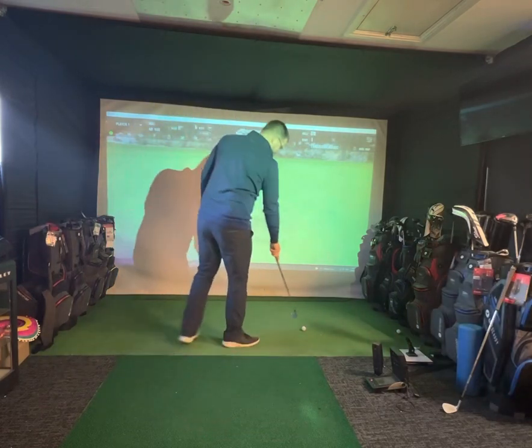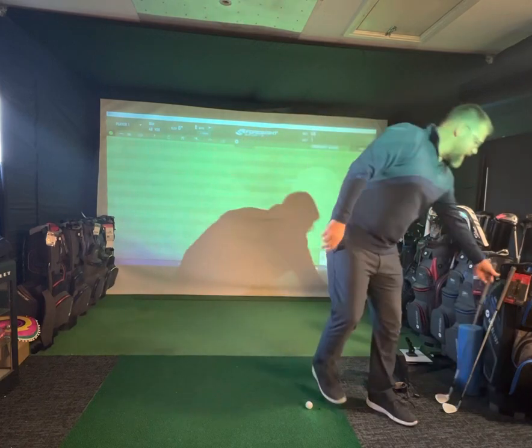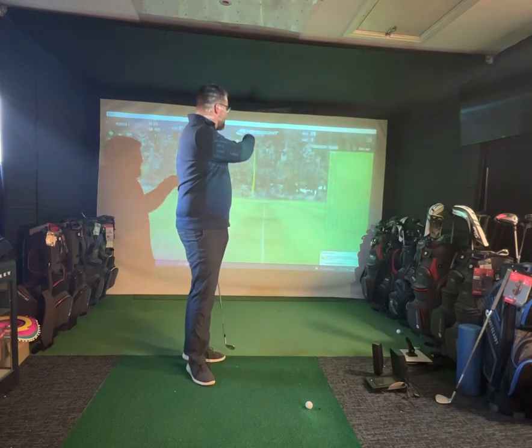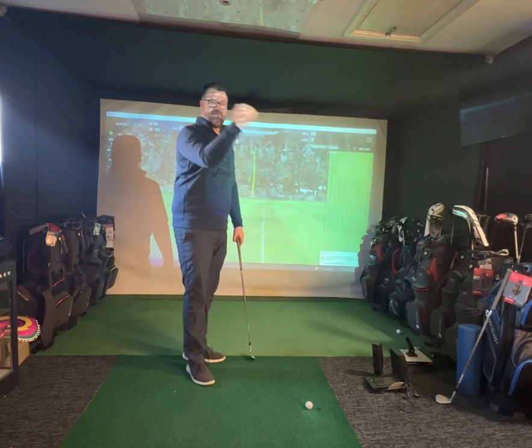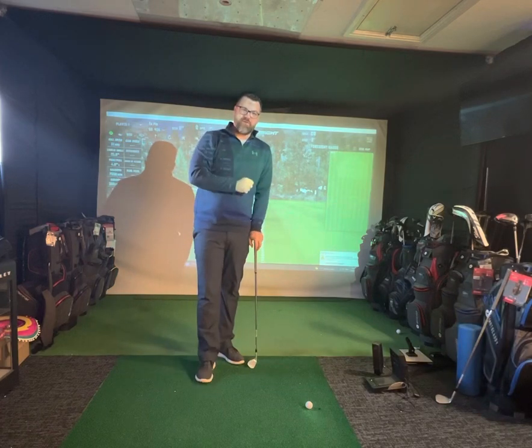So straight away I've hit that 48 yards, so pretty happy with that. The only trouble with that is, if you've got a pin at the back of the green and you are not quite as precise as that one, and you hit it 53, 54 yards, if you miss the green long that could leave you a tricky chip.